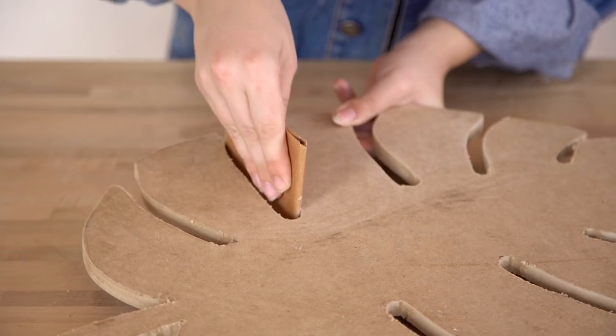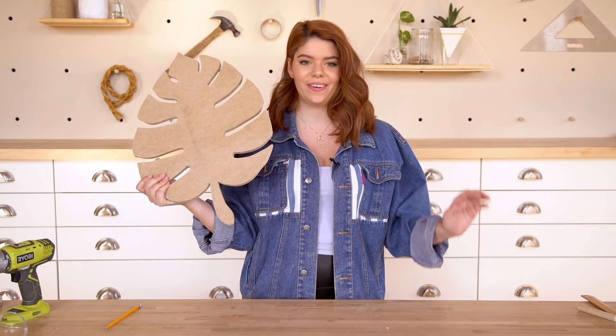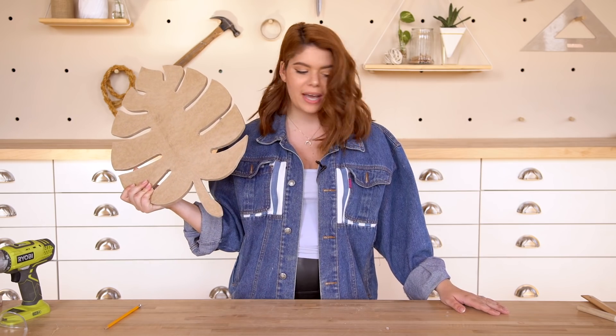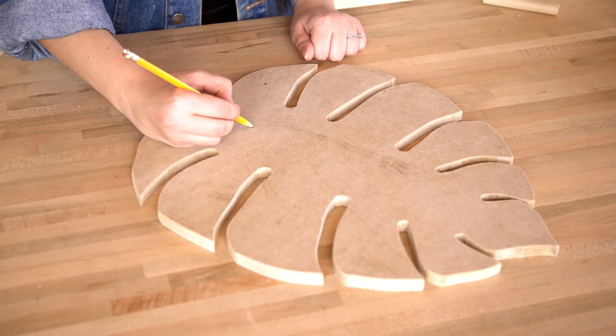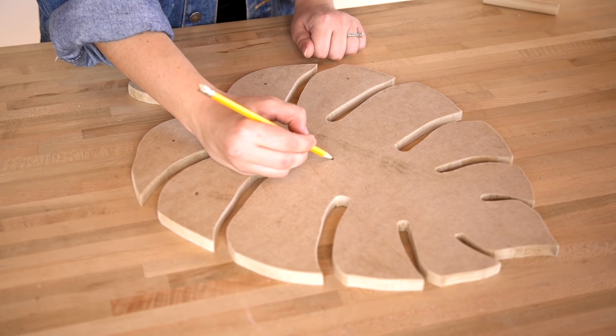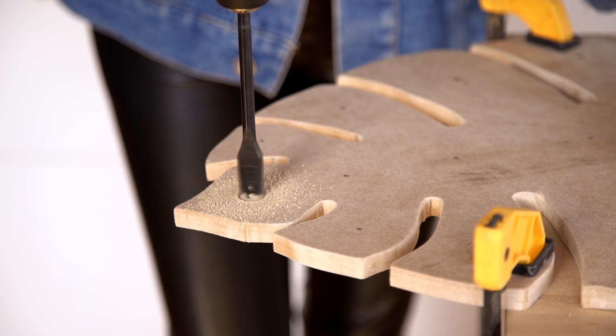Then I just sanded the whole thing with some sandpaper. This is how it looks when it's finished — it's actually really cute, like cutting board vibes if you stopped here. So next is to add the holes for the pegs. We're going to steal the pegs from the board behind because they're already cut. I'm going to make holes sporadically around wherever makes the most sense, using a drill that's the right size. And then we're almost done.